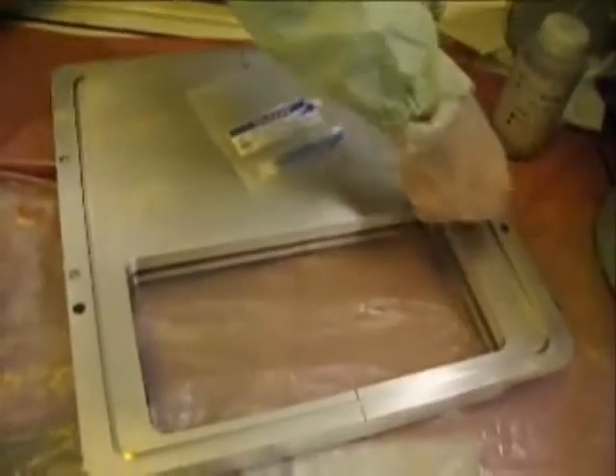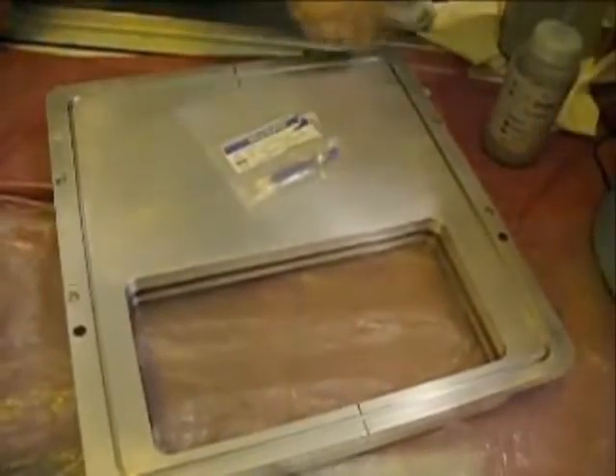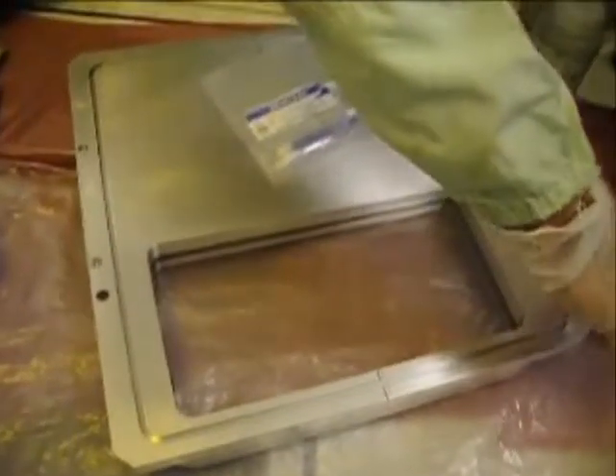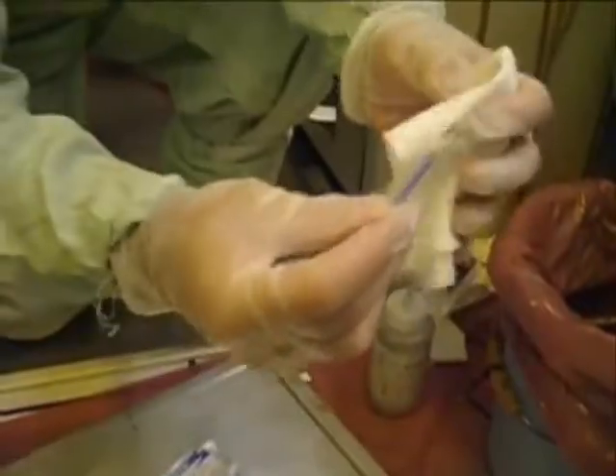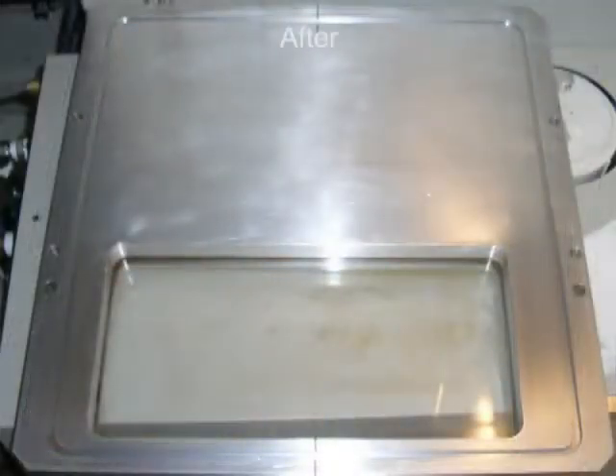FoamTech International offers a wide variety of microfiber swabs for all the hard-to-reach places in your critical chambers. Using the process we have just shown you, you too can effectively clean your critical chambers in a safe and timely manner.